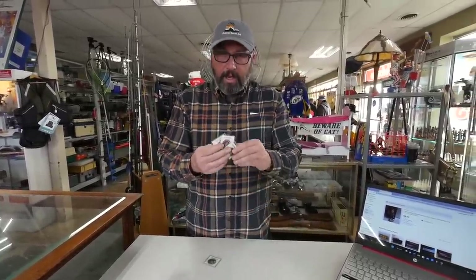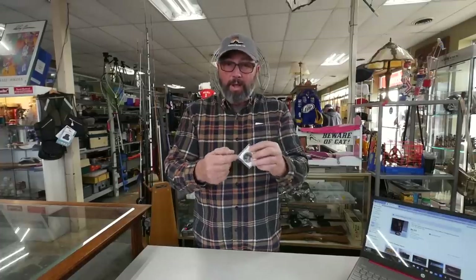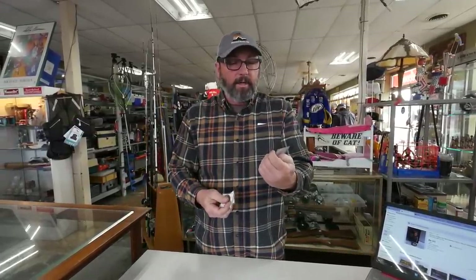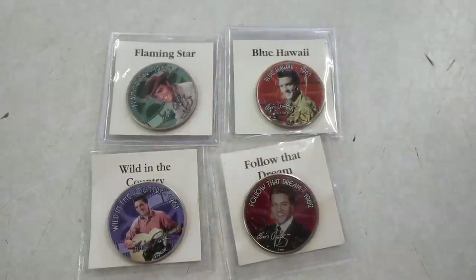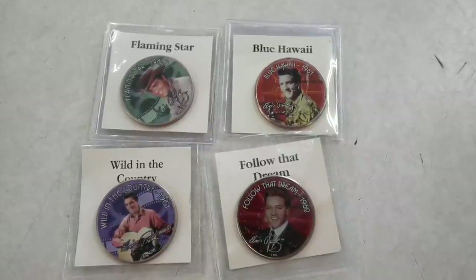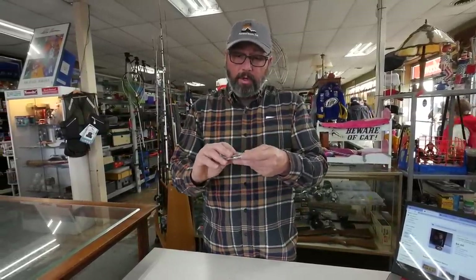So the interaction you just saw — me buying all these little Elvis Presley coins — I really did not want to buy them, but I felt bad and wanted to give him something. I'll be lucky if these even bring back the $20 I gave him. I want to give them away to you guys. This one is Flaming Star, this one is Blue Hawaii, this one is Follow the Dream, and Wild in the Country. Drop a line in the comments if you're interested — say 'I want Elvis' — and on the next video in the new year we're going to give these away. Thank you so much for watching!